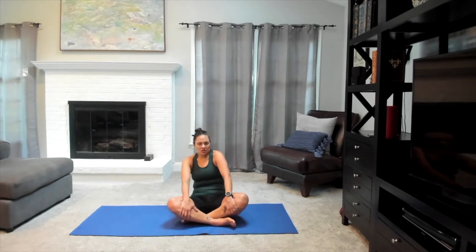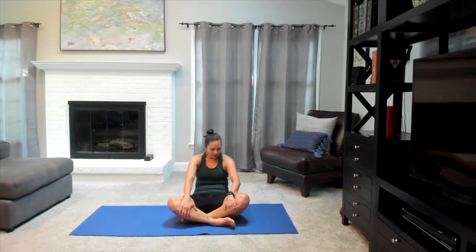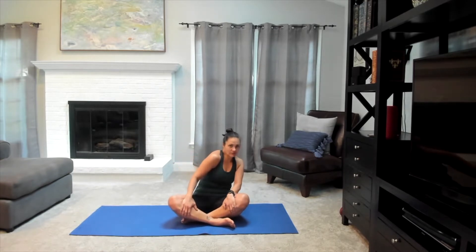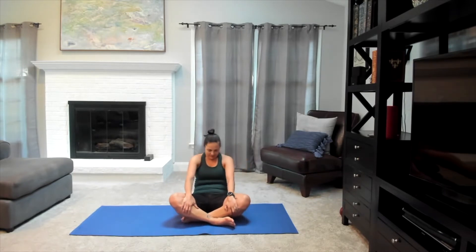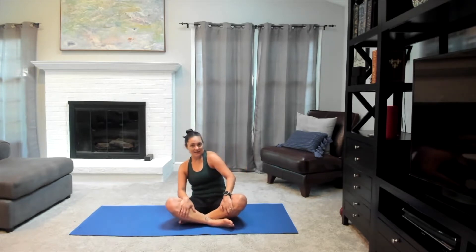Blinking your eyes open, sitting up nice and tall, let's hold on to our shins. We're just going to start to circle around, finding that movement through the spine — just bring a little bit of movement into the body. Scoop your belly as we circle back, and then gently come back to center. We can gently reverse that circle when you're ready, circling back around and up. Let's circle around one more time, then come back to center.